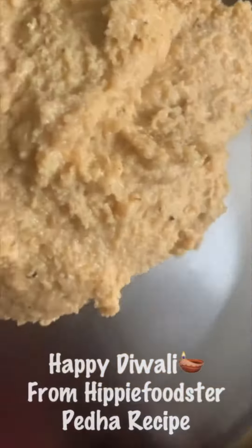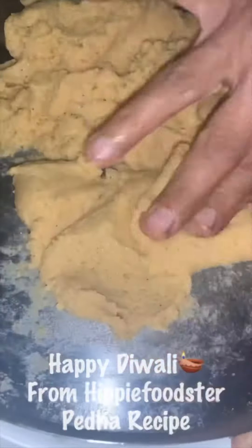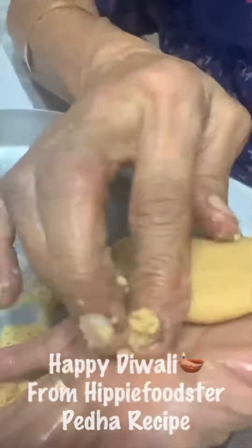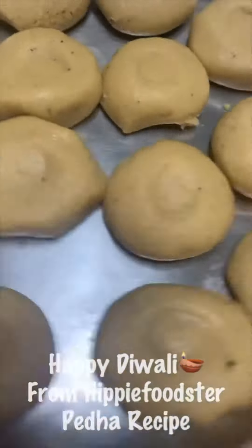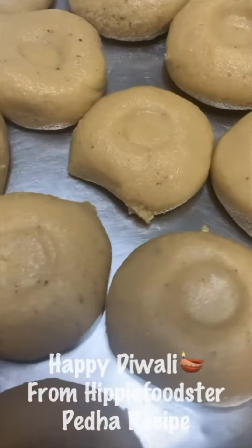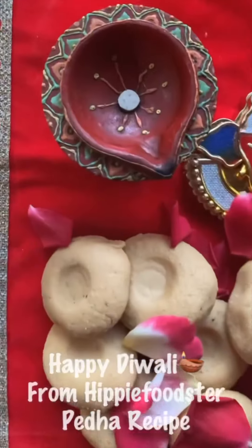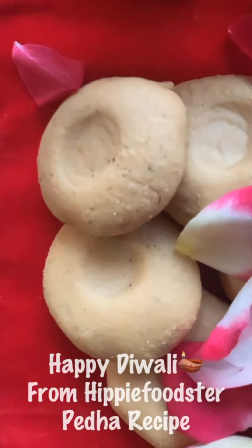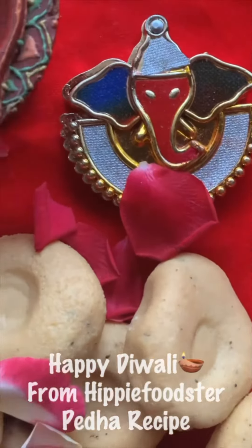Just keep stirring and don't stop. Once it's done, cool it down a little bit and start making your peras — you can shape them with your hands. Make little balls, flatten them, give them that pera shape. It's very important that you do the entire shaping exercise in one go. As you can see, after 30 minutes they were beautifully holding their shape and looking stunning. Happy Diwali!